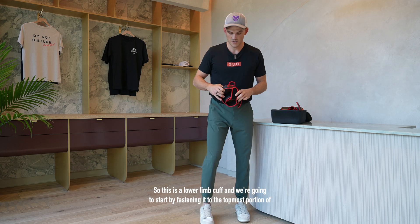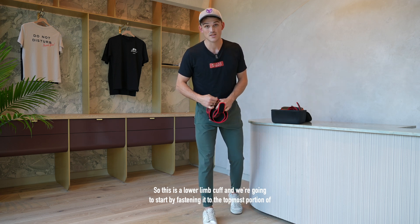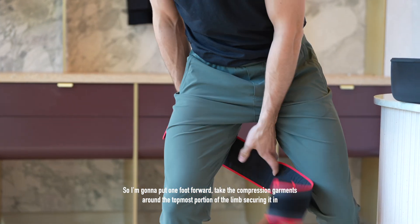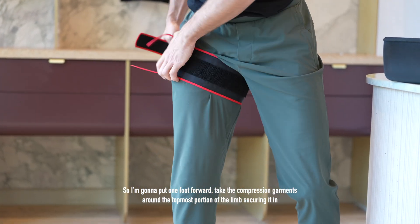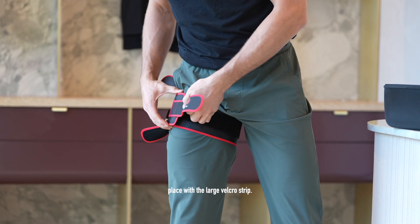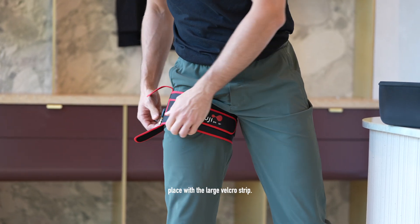So this is a lower limb cuff and we're going to start by fastening it to the topmost portion of the limb. I'm going to put one foot forward, take the compression garment around the topmost portion of the limb securing it in place with the large velcro strip.